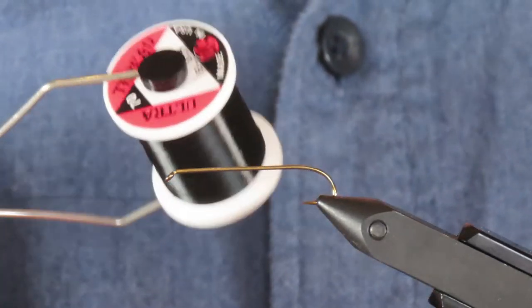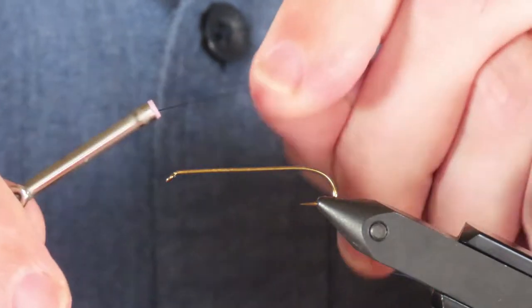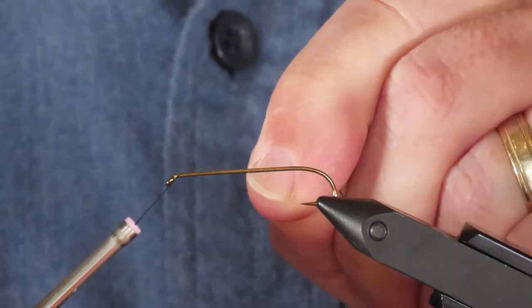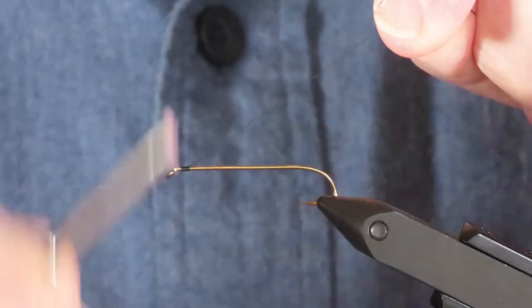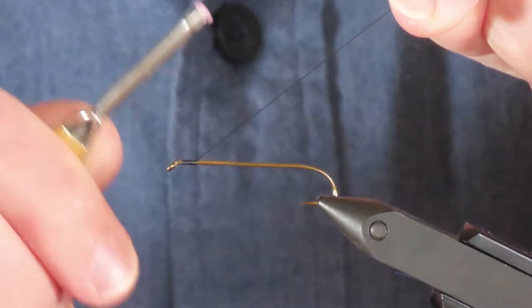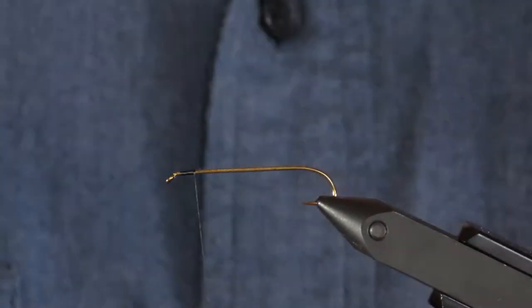My thread is 70 denier ultra thread in black. I like a thread which lays flat for these tinsel-bodied flies. Flymaster 8-0 would be another good thread. I'm going to tie in the thread behind the eye and then about a couple of eye lengths back I'm going to attach the rib.